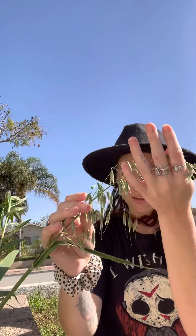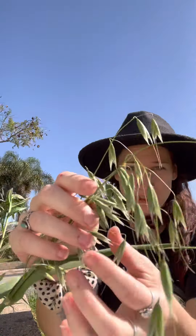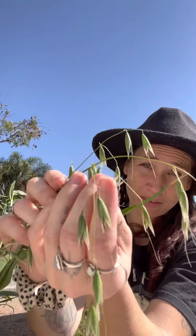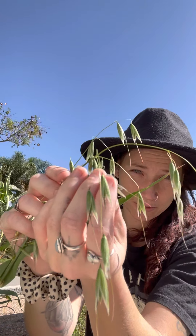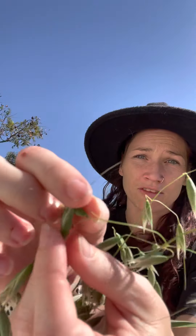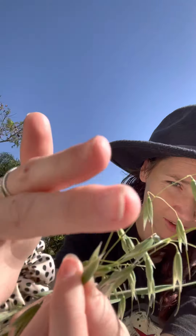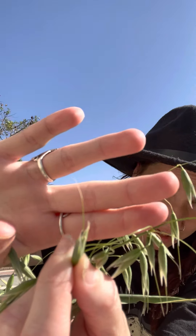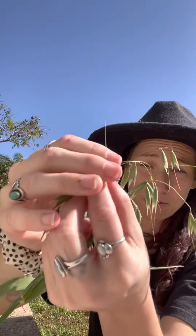This is oats — Avena sativa — and these are very medicinal. You see the little hairs coming out from the oats? I don't know if you can see it, but that means they're ready to be harvested.